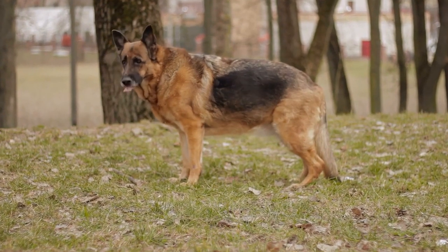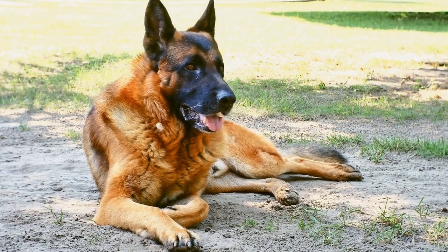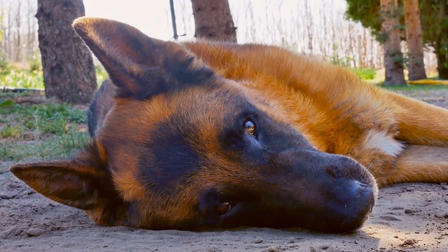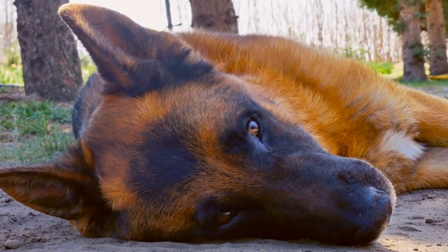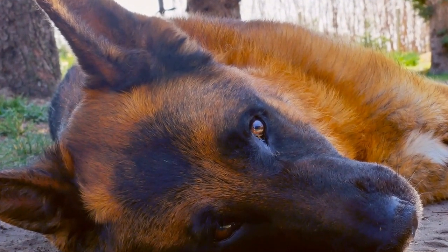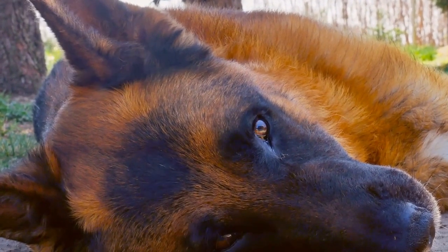German Shepherds are loyal and intelligent dogs known for their protective nature and high energy levels. Keeping them healthy and happy is crucial, and what better way to do that than by treating them with a special doggy ice cream? In this video, we will explore the German Shepherd breed and share some homemade ice cream recipes that are safe and nutritious for your beloved four-legged friend.